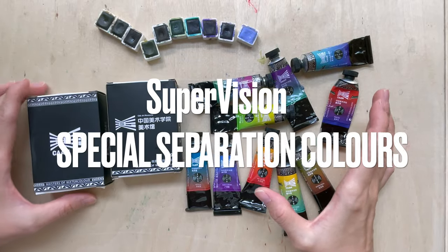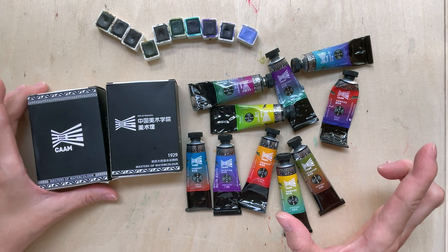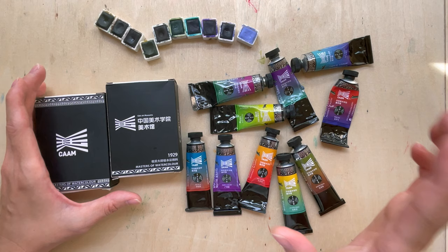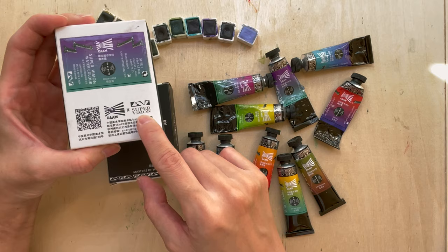Hi, good afternoon! Welcome to another new video. We are going to do a paint review. I remember last year when I bought a set of 20 special watercolors from China — I got them from Taobao and AliExpress, you can find the link on screen. I'm finally going to review them because after using them for a year, I have a good idea whether they are good or not.